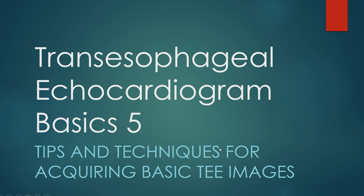Be sure to see my separate talk on tips and techniques for acquiring basic TEE images.